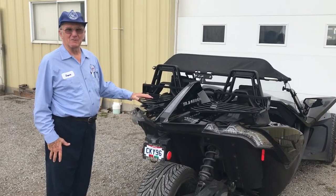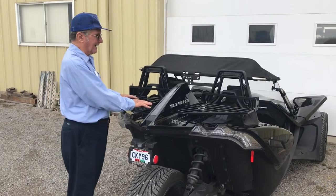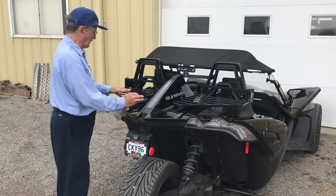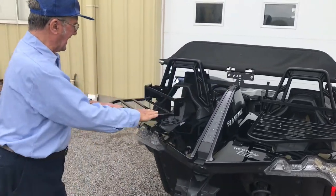I'm Bruce Baker from Baker Build Our Range. We just recently developed a new luggage rack for the Polaris Slingshot. The big advantage is ours — in order to fill your gas tank, it swings around. You just simply unhook a latch,